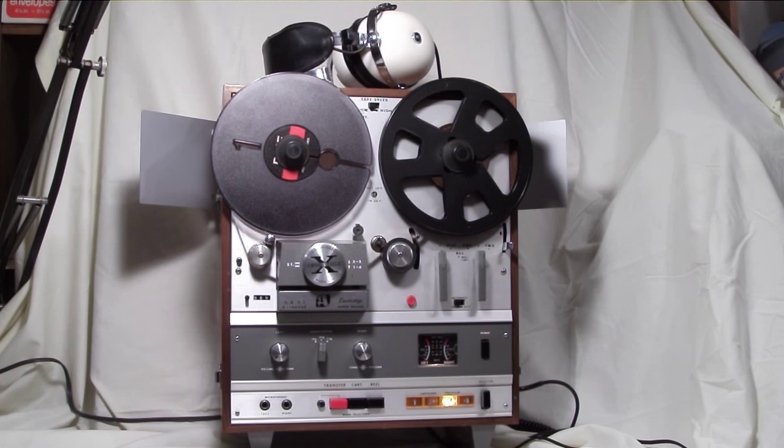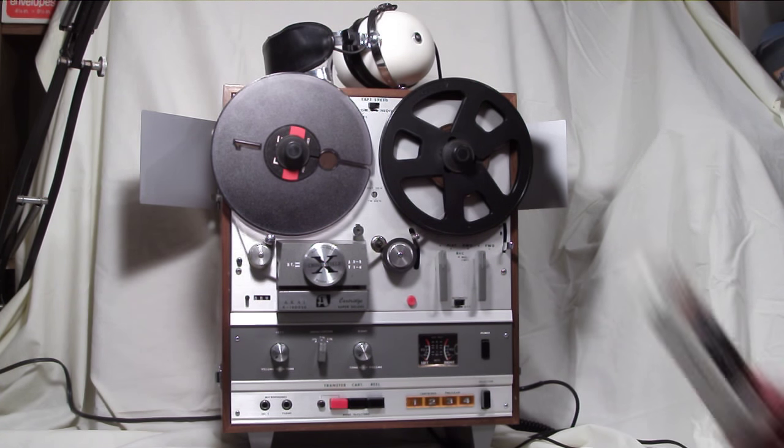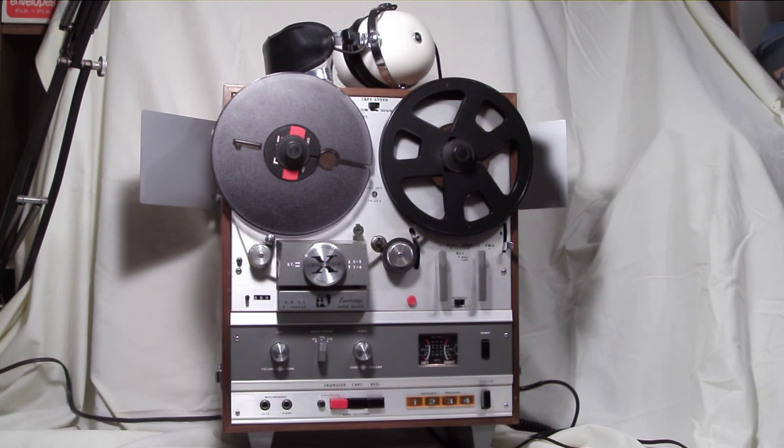Track 3 there for you. This unit did have an optional remote, although it was wired — not like a remote you'd think of today. So you could sit on your bed and select which track you wanted remotely. And program 4 there for you. We'll stop playback and take the cartridge out.